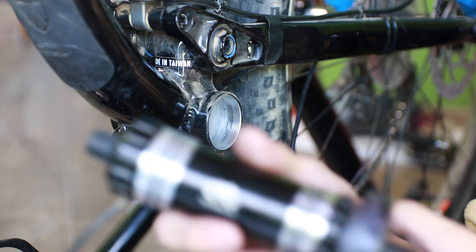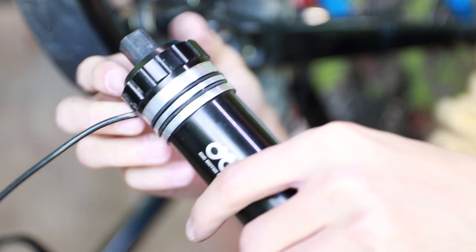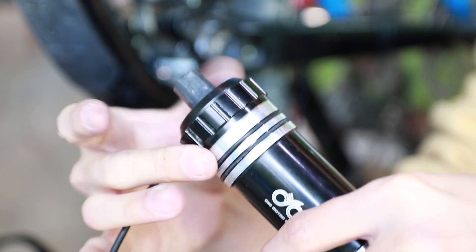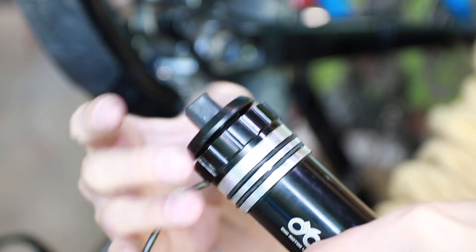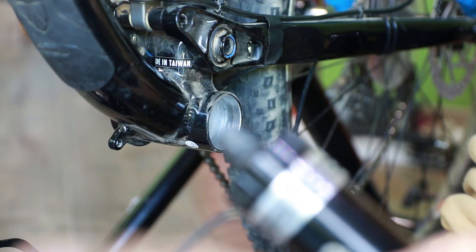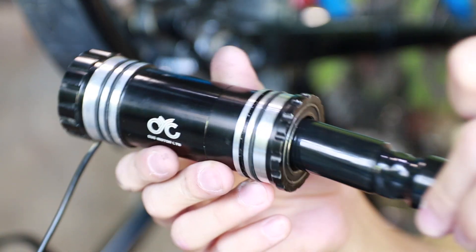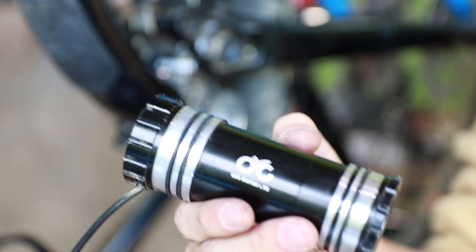Take out the crankset from the package. Remove the crank arms so you have only the bottom bracket part left. The side with the wire is the non-drive side. First remove the cup cap, then pull out the spindle from the drive side and disassemble the left and right bottom bracket cups.